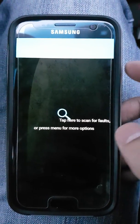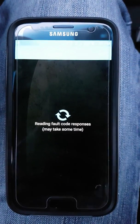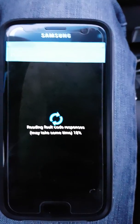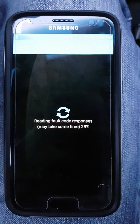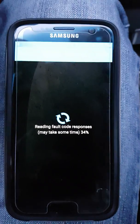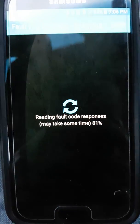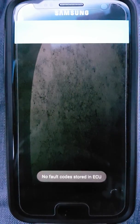Once that's done, click on Fault Codes and it will start scanning your car's computer to see if there are any error codes that would trigger the check engine light. Since I have no check engine light — as you can see on my dash — it comes up with no fault found.